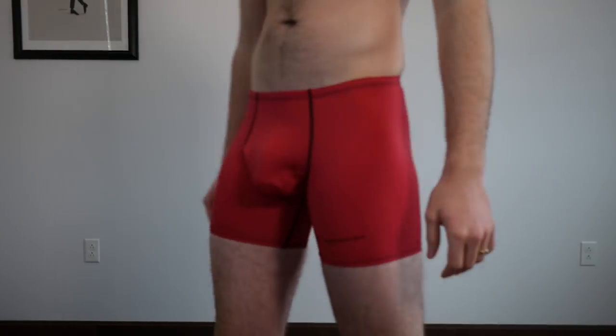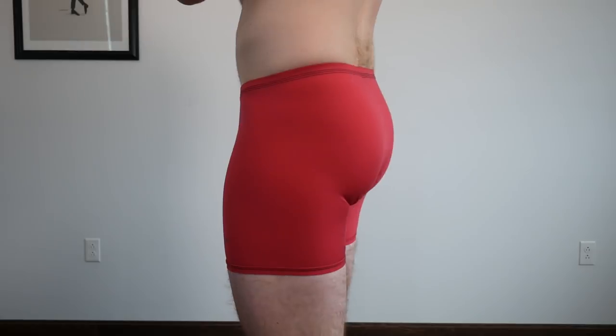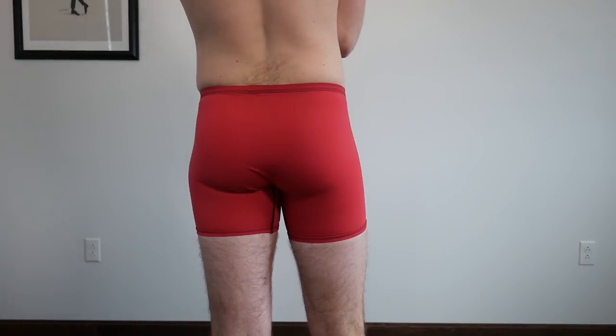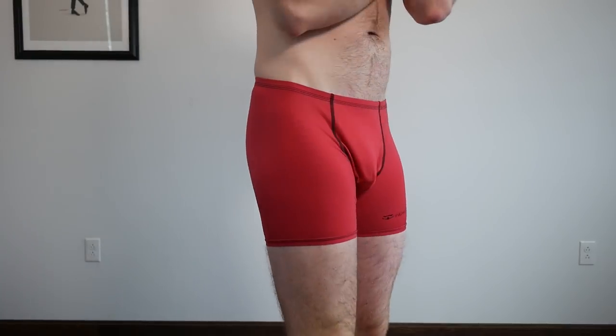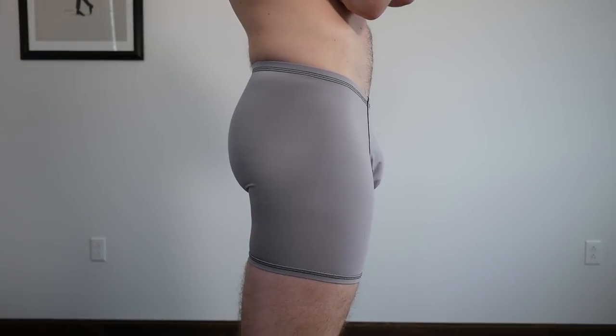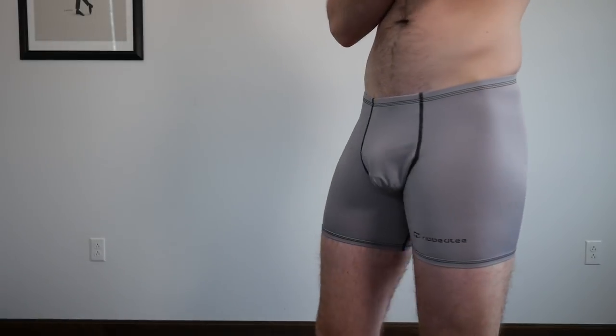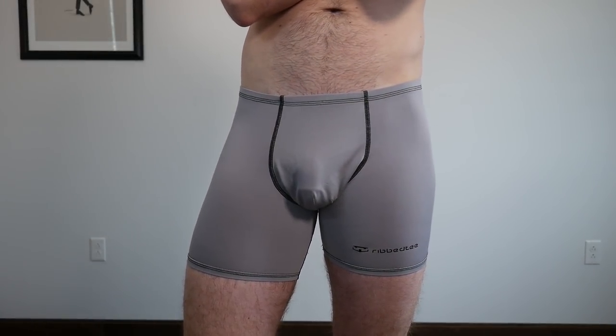So, Ribbed Tee six-month update — let's start with the underwear. For the G3 underwear, I have two pairs: a gray and a red, which I'm wearing right now. Both of these have gone through the wash about a dozen times. The way I rotate my underwear is I wash them, fold them, and whatever was washed last gets worn first. It helps me cycle through brands quickly, and some underwear I get excited about when it comes up — the Ribbed Tee was one of those.